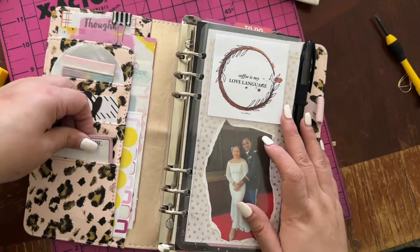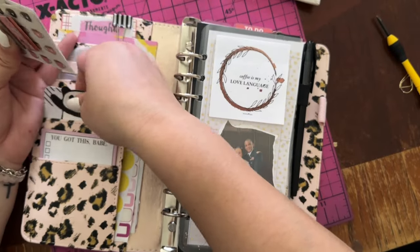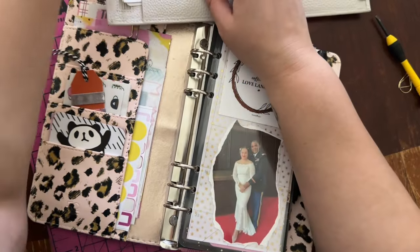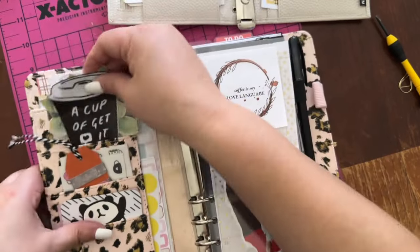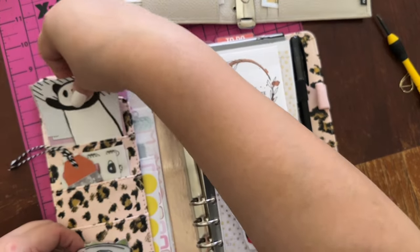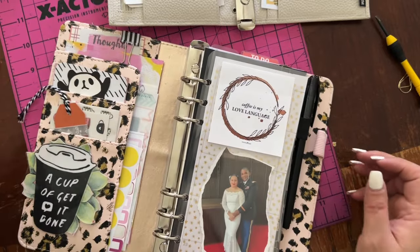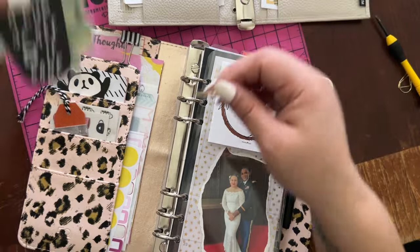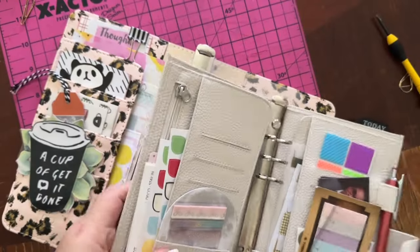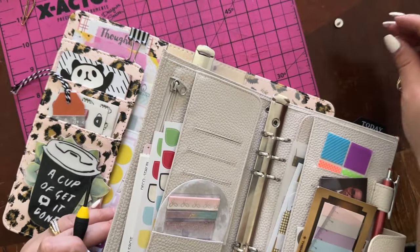I think I kind of like my other stuff in here. My little panda. I like the Moterm better, honestly. Maybe I'll need to put the 25 millimeter in the Moterm just to see how it looks. Something tells me it's going to be too big, but you never know until you try it.